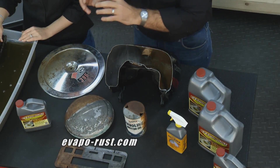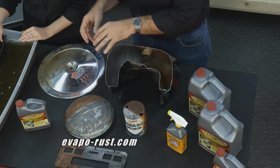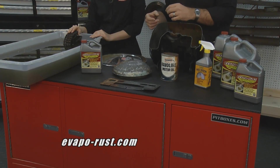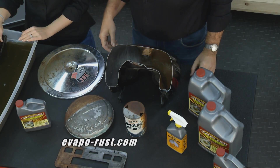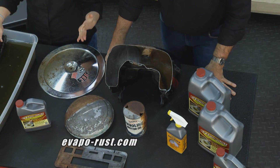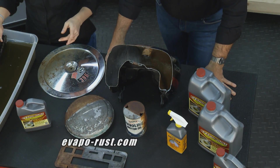Anything that you have that's rusted, you simply drop in and let it soak. Give it time to absorb all the rust. When it gets down to whatever's underneath, it's going to stop and it's not going to attack or damage any other parts. It's not going to hurt you and you're going to use it over and over. It's safe, it's simple, it gets your parts back to where you can use them again. And it doesn't hurt rubber, plastic, wood, anything like that.